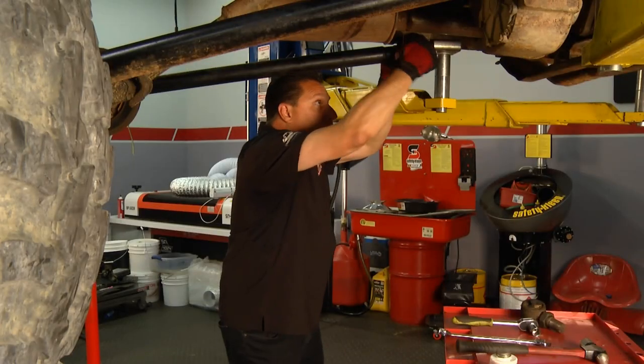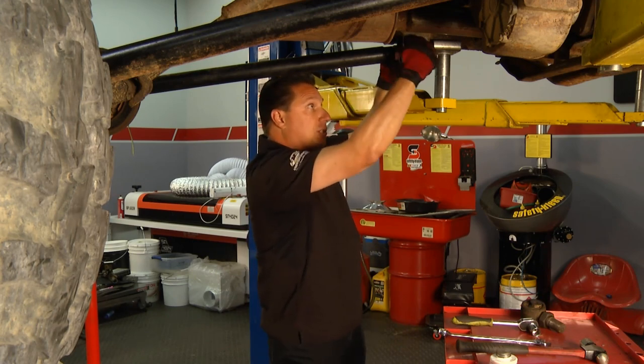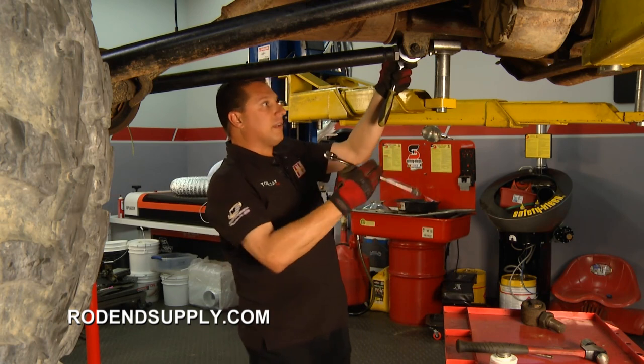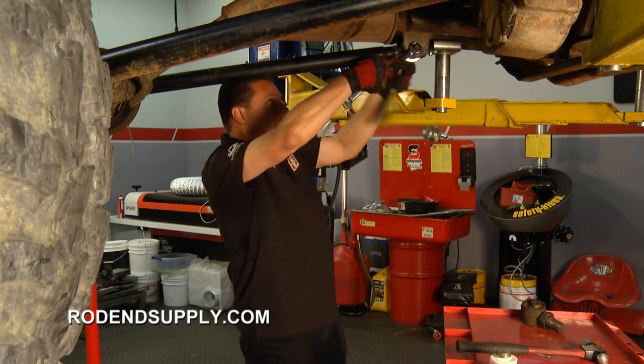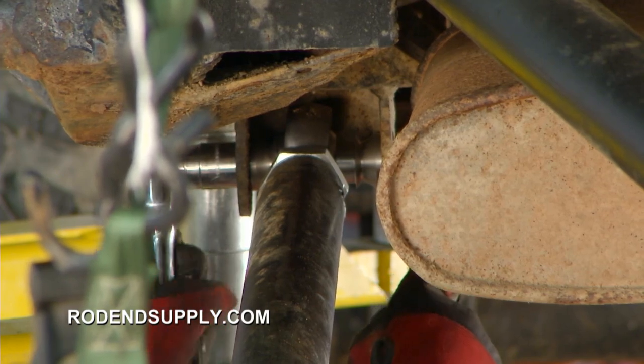Whether you're crawling on the rocks or you've got a four-link suspension on your drag race car, you need to check your rod ends. It is very important to inspect your entire vehicle. The bottom line is: check yours and make sure you're safe. We'll be back with more Performance TV presented by Top Coat after this.